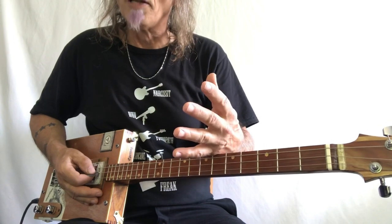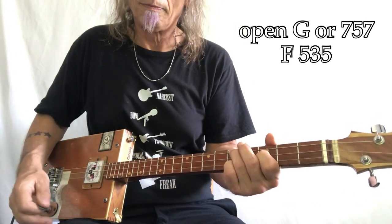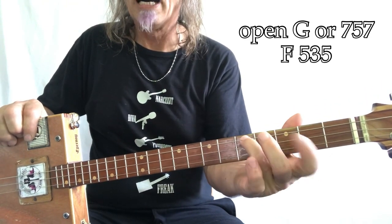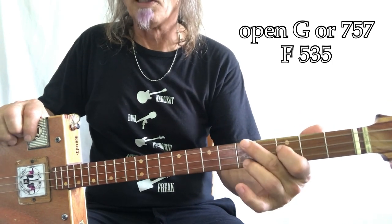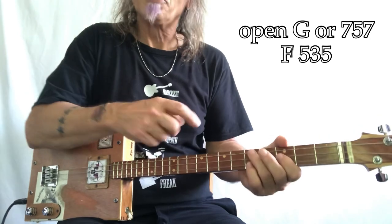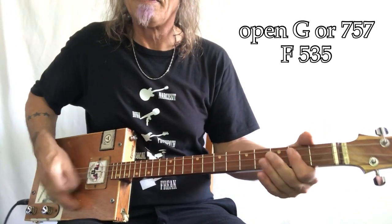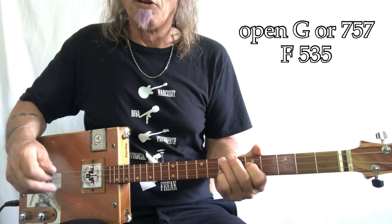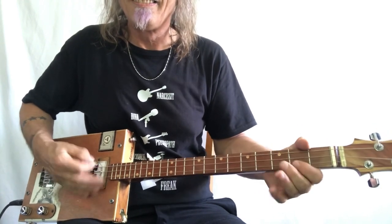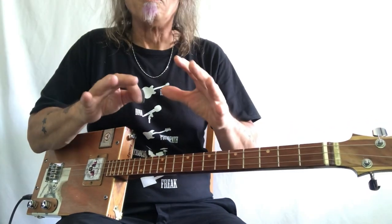So, the 'blues got a hold on me, I believe I'm getting dizzy' part is open G and F. And F, right here, looks like 5-3-5. Or 5-3-5 — you could certainly play it this way. But remember something: if this is an F, that's an F sharp and that's a G. So, you could legitimately play it. Who's got a hold on me? I believe I'm getting dizzy. Seriously, this is 90%, 99% of this song.